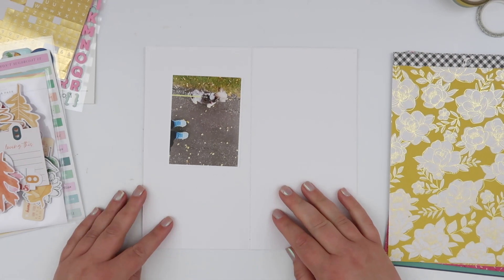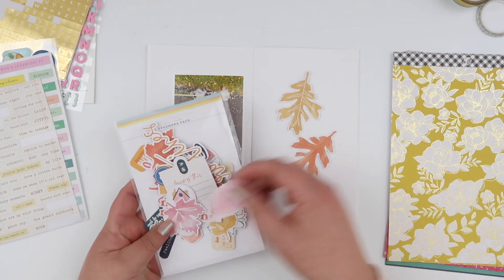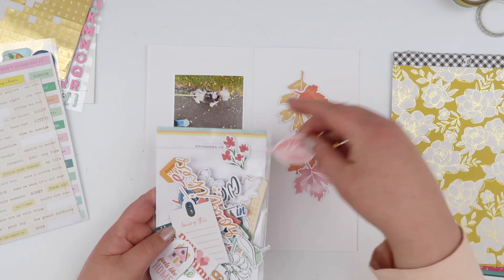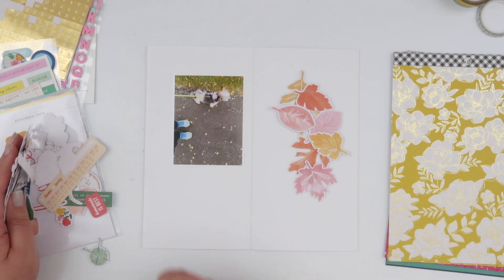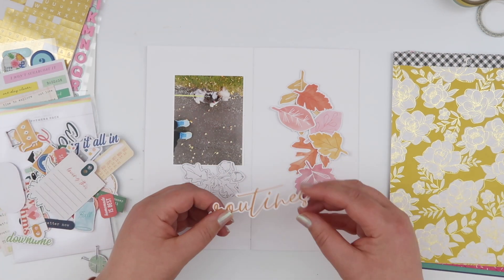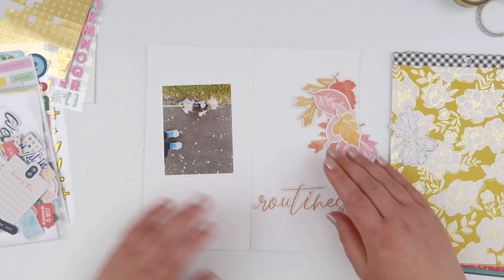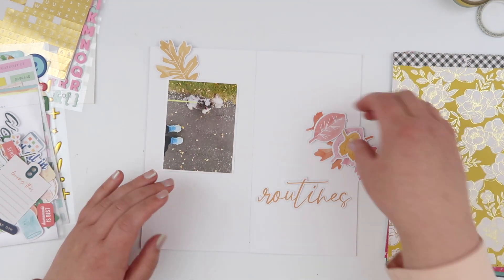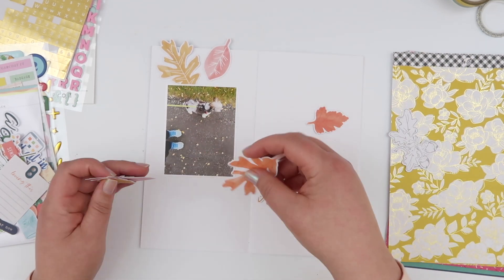Welcome back! Today I'm putting together another page in my April travelers notebook using my travelers notebook exclusive stash kit. Last week's layout I went all out with color, and this week I'm going to go a different route. This pack of die cuts that I put into this particular stash kit has these really gorgeous leaves — I love them because there's pink ones in there as well.